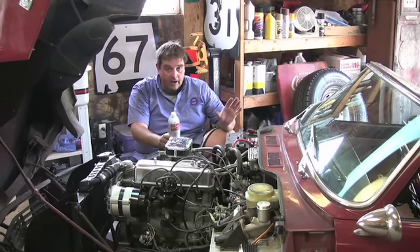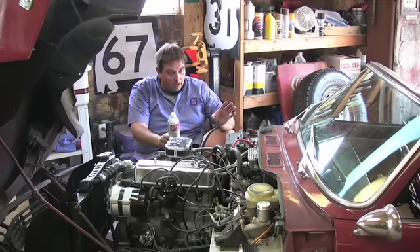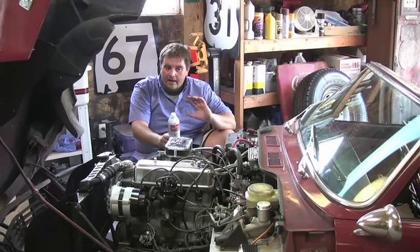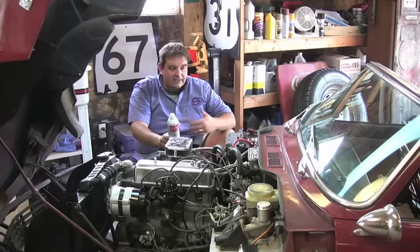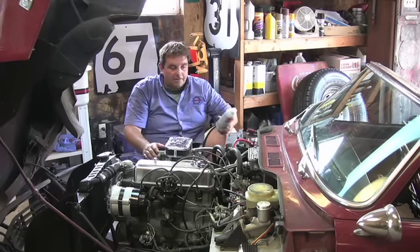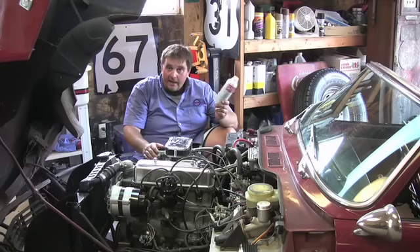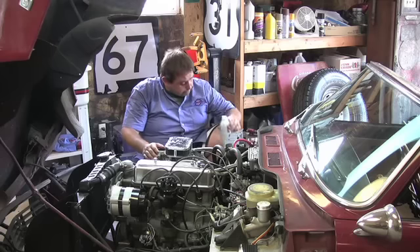Then you're going to want to shut the car off, let it sit about 10-15 minutes. After that, take it for a hard drive — get it up to 50-60 miles an hour, don't break the law, but drive it good and hard for about 15 miles. That's going to clean everything out. Then find a gas station, put the rest of the can in the fuel tank, top it off, and your dieseling problem should be over.